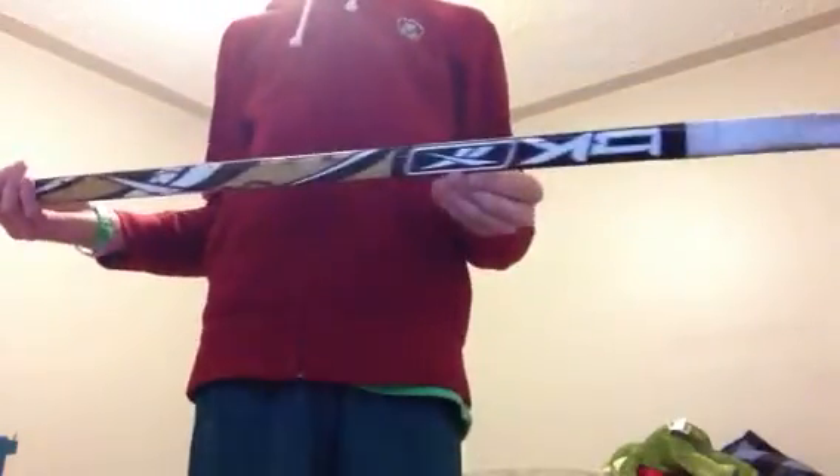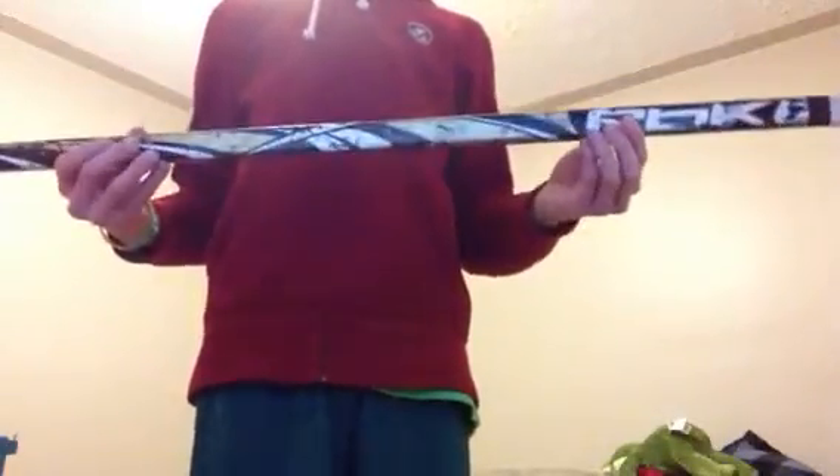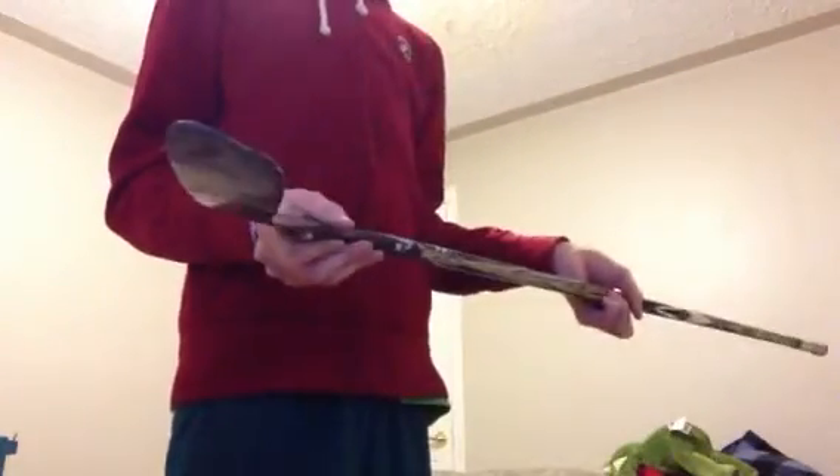Down here I got a Ubok SE Crosby stick — 75 flex, clear grip. This used to be a rounded toe but it's kind of squarish now.